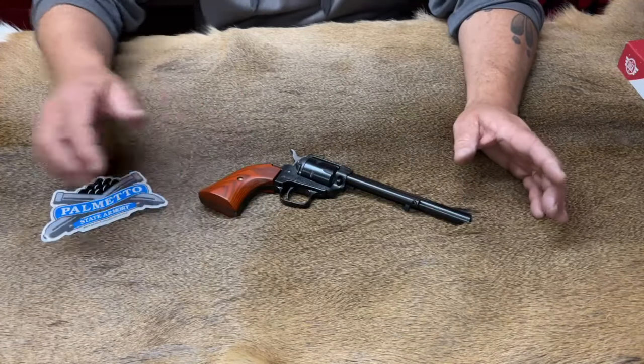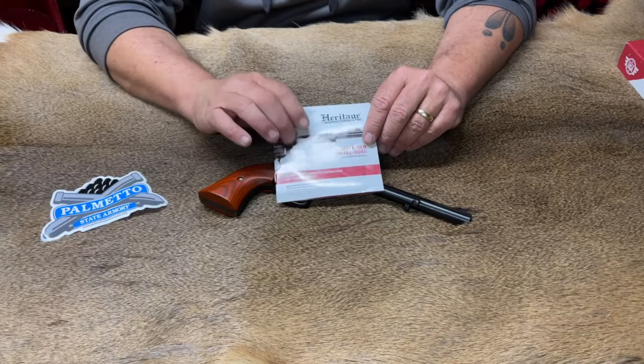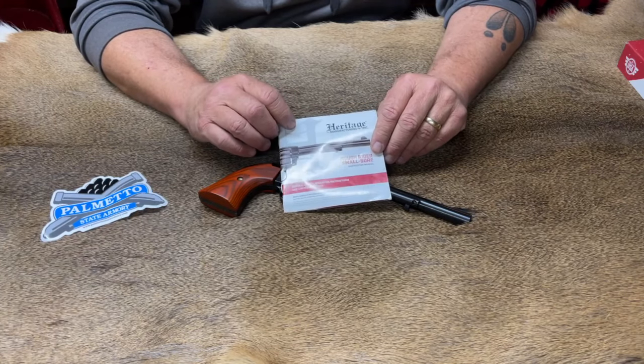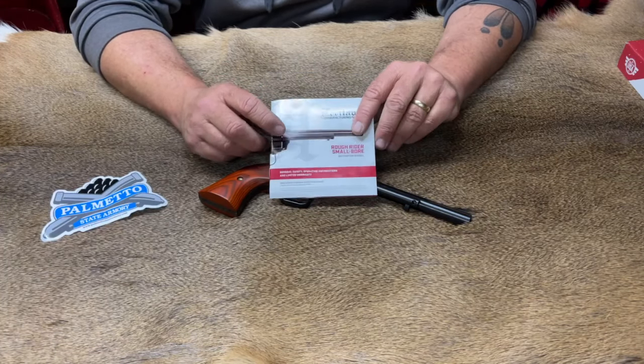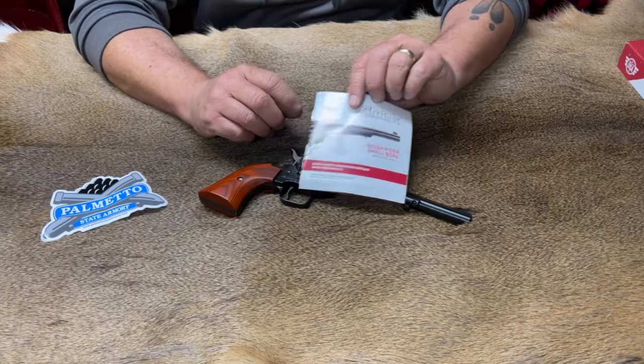Let's talk about the boring stuff right away. First off, let's talk about the owner's manual. This owner's manual is actually not too bad. It's full color and gives you pretty much all the information you need — how to remove the cylinder, how to properly fire it, how everything works. Not a bad owner's manual and I can't find any real fault with this.